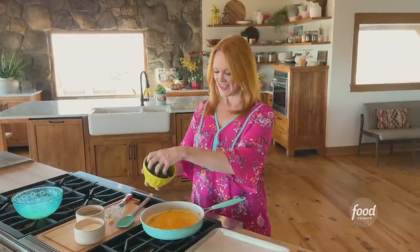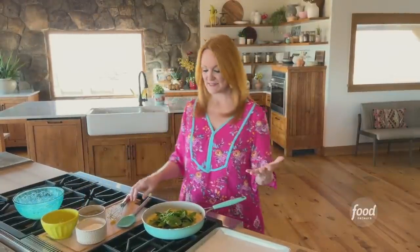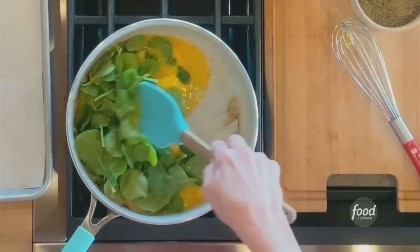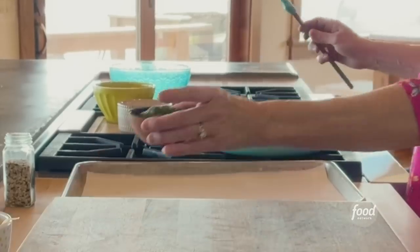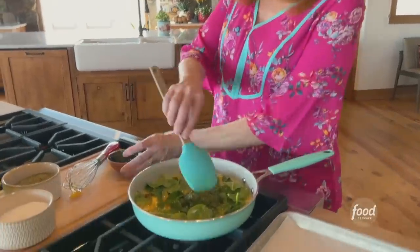I'm starting by scrambling some eggs. I just whisked six eggs with salt and pepper, and I put them into a skillet with some melted butter. I'm going to add some spinach and start to give it a stir. This is a good time to whip out the pesto — I put the jarred pesto into a bowl.